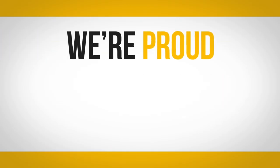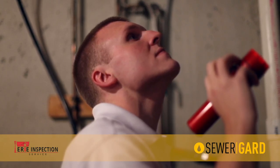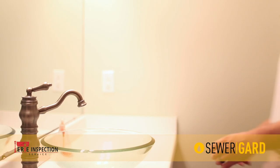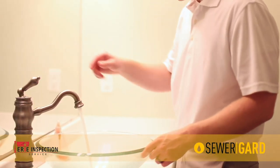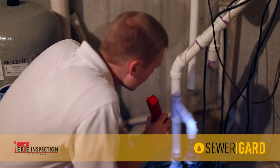At Erie Inspection Service, we're proud to introduce SewerGuard. SewerGuard is our exclusive sewer and water line protection plan that comes free of charge with every full home inspection. SewerGuard covers failures in the sewer and water lines that you can't see and your inspector can't inspect.